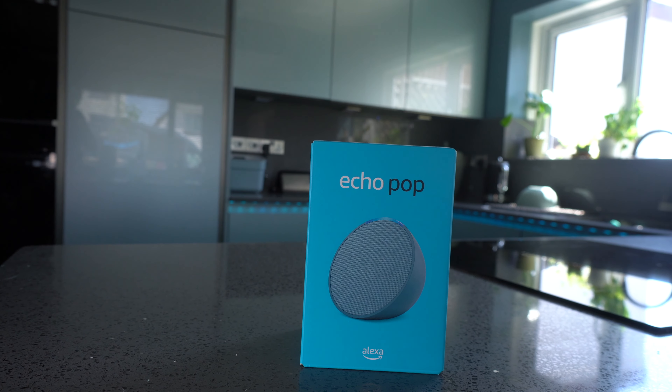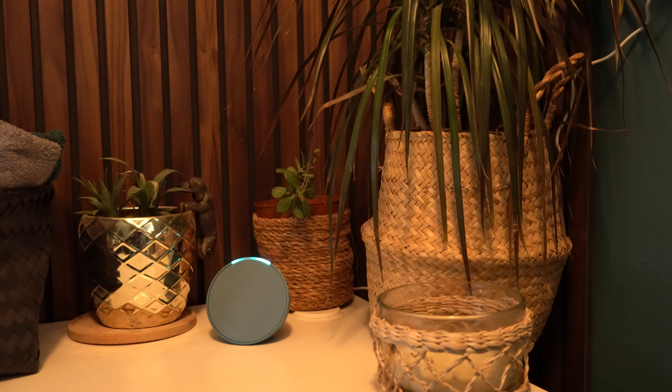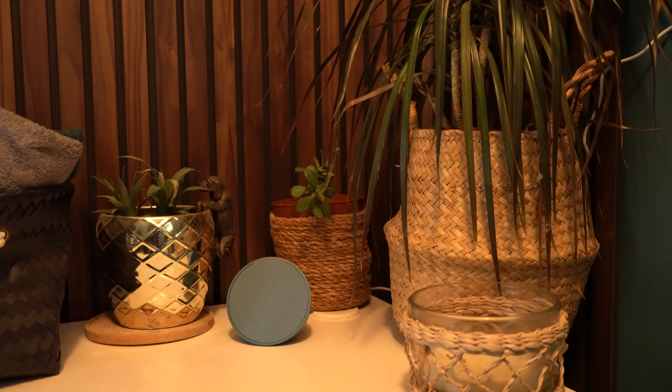So my friends, this is the brand new Echo Pop from Amazon. This is designed likely to replace the Echo Dot eventually, but is it any good?